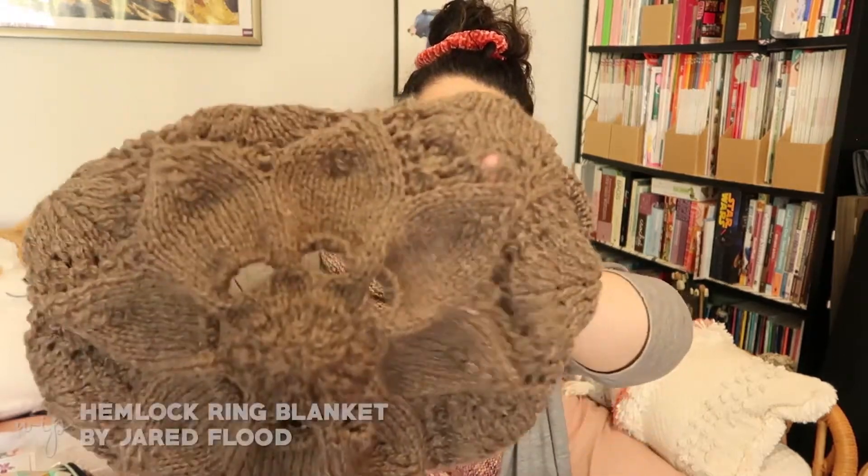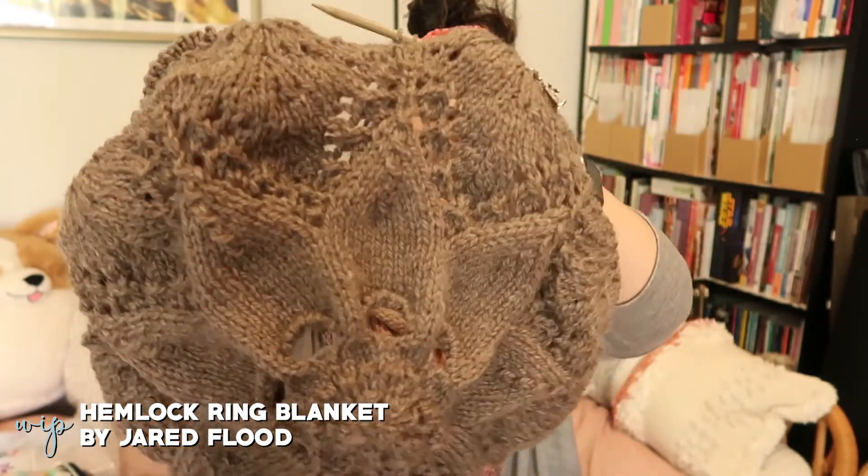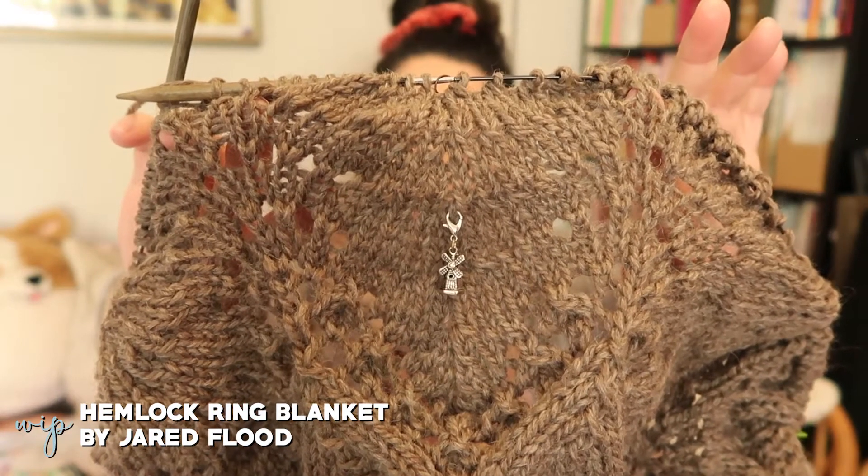Moving on to works in progress — I've been knitting on a few things. I was actually going to podcast a few weeks ago but then I realized I hadn't been knitting much, so I waited. I finished a couple of projects and started some new ones, so now there's some knitting to show. One of the things I've been working on, which I've shown in the past, is the Hemlock Ring Blanket — a pattern written up by Jared Flood. I'm knitting this out of Cascade Yarns EcoWool in the colorway Mocha on US 10, 6.0 millimeter needles, using my Lykke interchangeable needles.